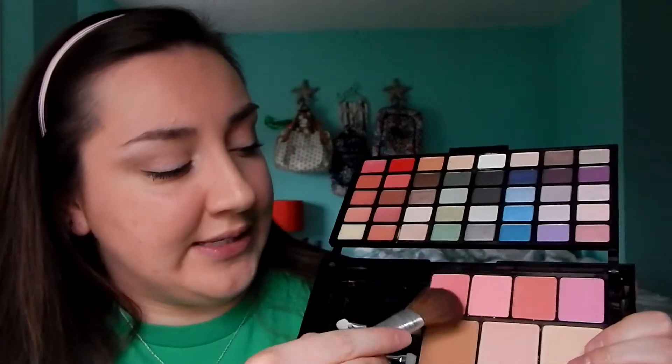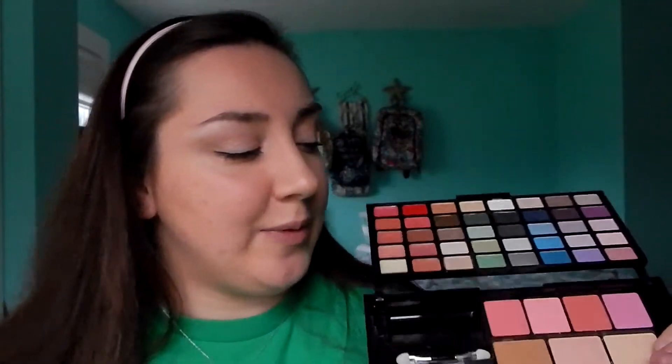After mascara, I'm going back to my Victoria's Secret palette. I'm gonna use this color and put it on my cheeks for blush. Just barely tap it on because it is a pink — you want something not too bright and not too dark, just a medium pink.